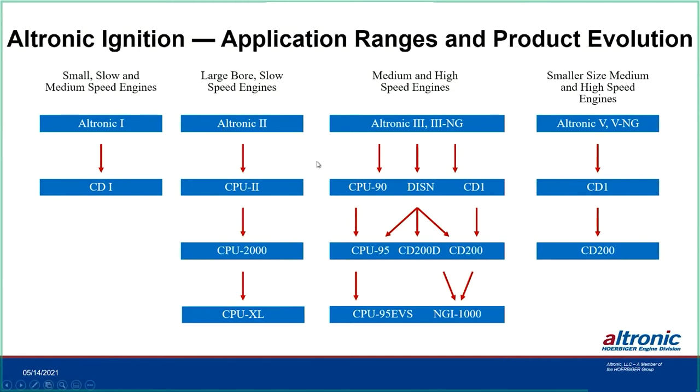For the large bore slow speed engines, those originally took the Ultronic 2, then we moved into the CPU-2, which was a box with no display. Once we moved into the CPU-2000 — we've had that for over 20 years now — it has a nice display and it's pretty much the standard of the industry on the large bore slow speed engines. The Ultronic 2 has been obsoleted, so what's available for these engines nowadays is the CPU-2000, and we also have a CPU-XL option.